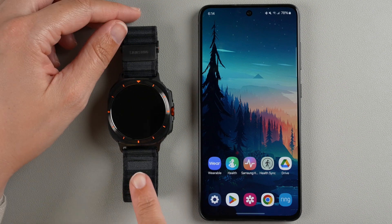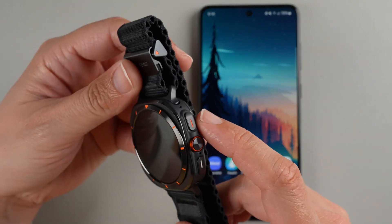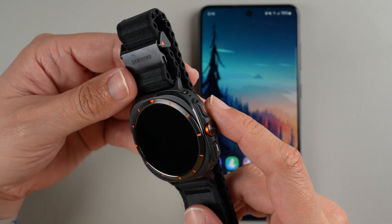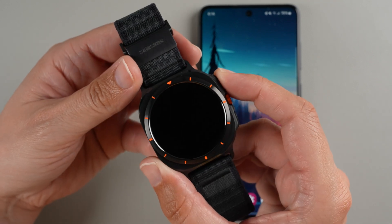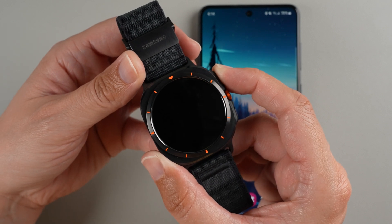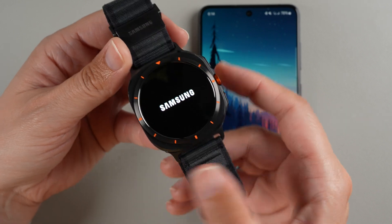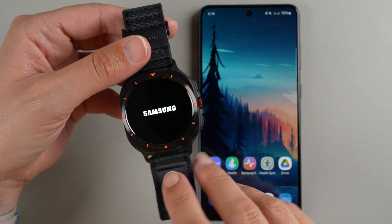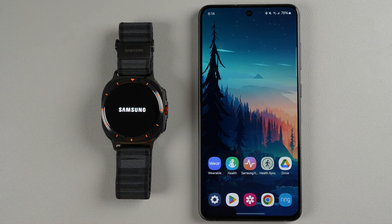The first thing you want to do is turn your Ultra on. Find the button that has the little orange line on it and press and hold for a few seconds until the Samsung logo appears. Once the Samsung logo appears, put this to the side until it finishes its startup process.